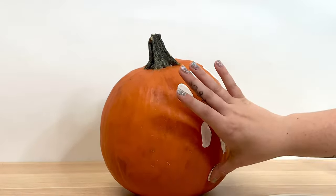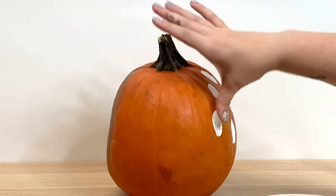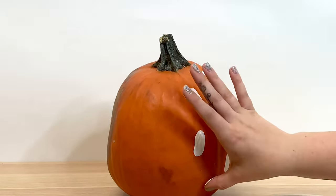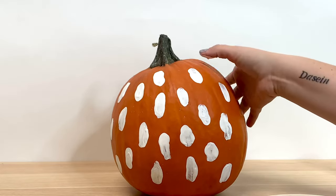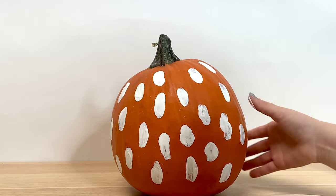You can even add little details to each of these ghosts if you want to give them a little personality. The biggest thing is you're going to want to make sure the paint is dry after you're done putting the white ghosts on it, because if it's not, the black can smear. If you don't have time, no worries — it still looks cute, it just might be a little bit more neat if you let it dry first.